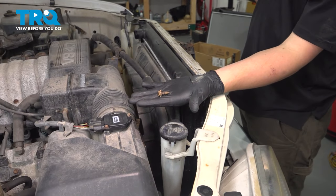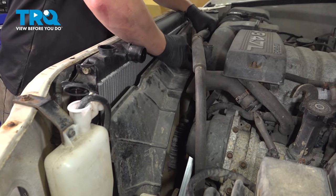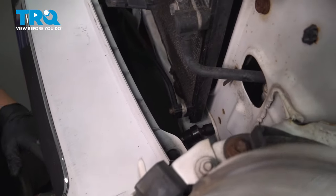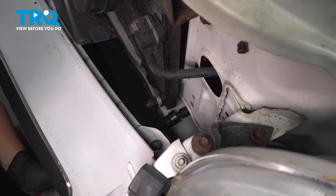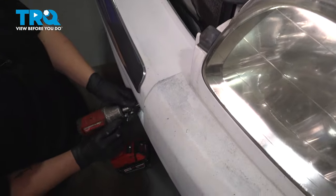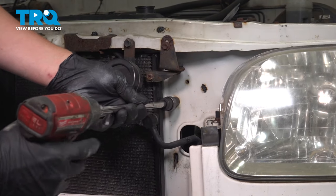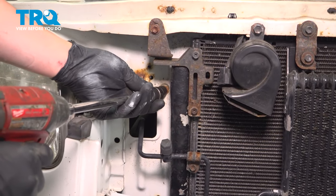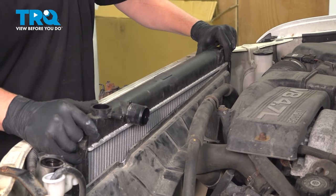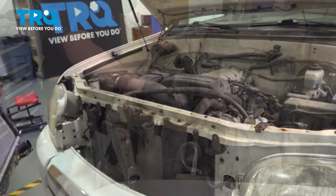With all the bolts removed, push the fan shroud back to give yourself room to pull the radiator out. Going through the lower part of the grille and bumper, put a long extension through with a 12mm socket to remove the bottom bolt for the radiator. Do the same thing on the other side. Remove the top radiator bolts, do the same on the other side, then pull straight up and slightly back to remove the radiator.